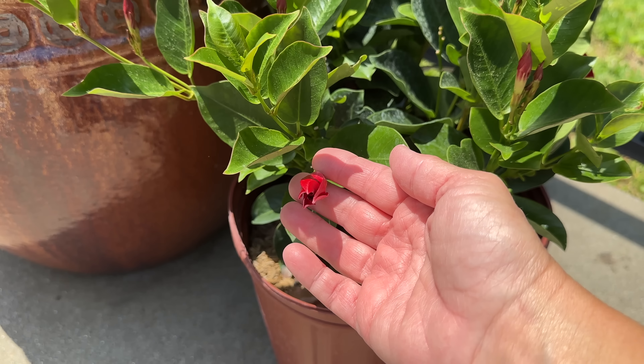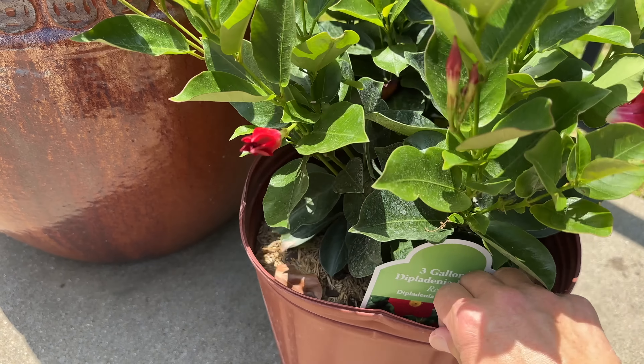I have four very large pods about this size around our pool and I'm going to plant a three-gallon Dipladenia bush in each of those large planters. We have three smaller planter boxes right here, and in these I'm going to plant one-gallon Dipladenia bushes.